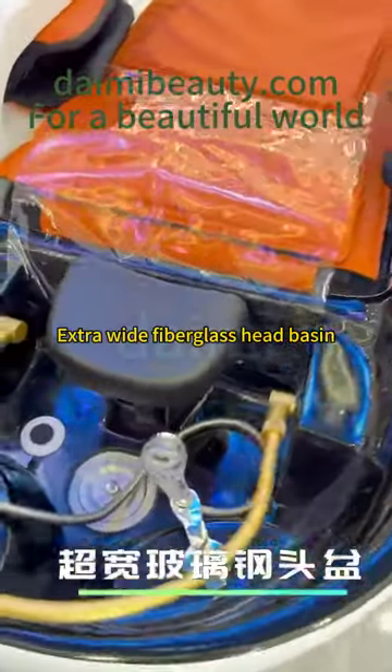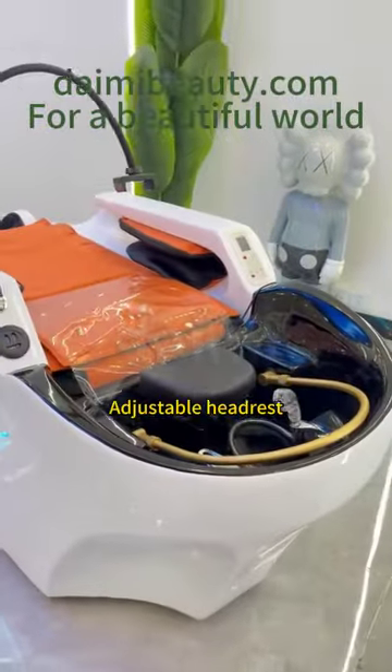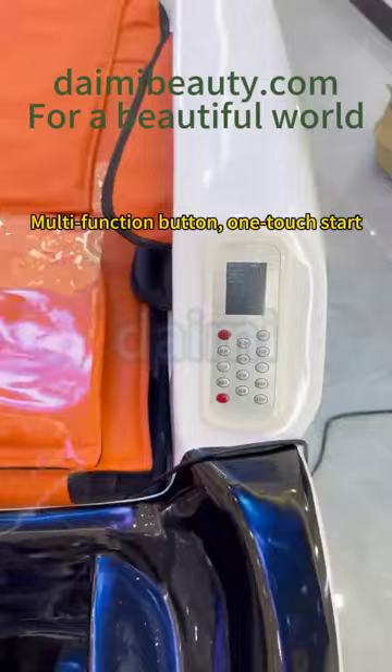Extra-wide fiberglass head basin with water circulation and fumigation function. Multi-function button for one-touch start.